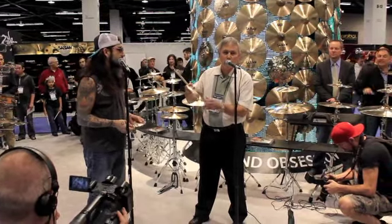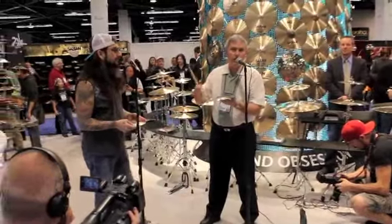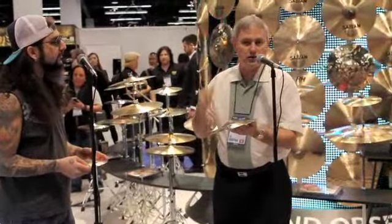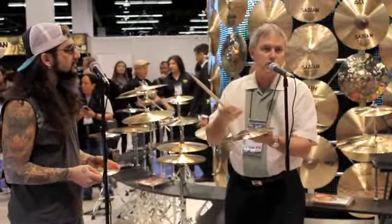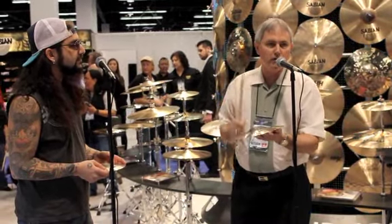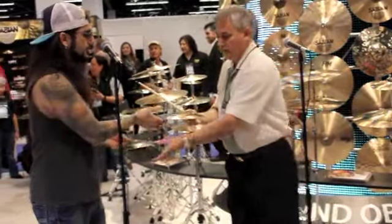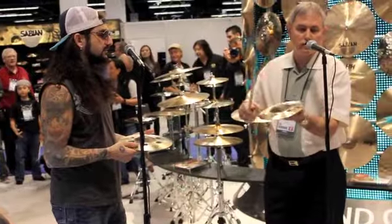We've experimented with the hole size and the placement of the holes on the cymbals, and what this creates is a splash cymbal that actually has a lot of projection, still sounds like a splash, very airy, no donginess — the perfect splash. The 10-inch and the 8-inch air splash.